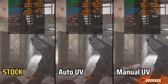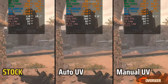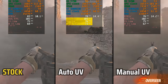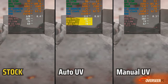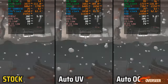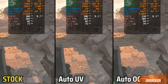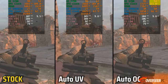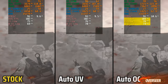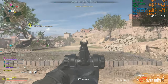Comparing stock, auto-undervolt, and manual undervolt, auto-undervolting is probably the most stable option. And when we compare all three — stock, auto-undervolt, and auto-overclock — it's pretty obvious that auto-overclock is probably your best choice. It's slightly higher in temperatures and GPU power, but it gives you about 20% more performance compared to the other settings. The hotspot temperature is still pretty good at 71 degrees Celsius on auto-overclock.